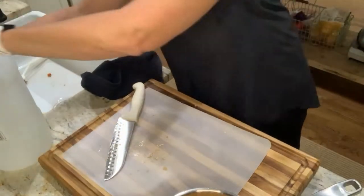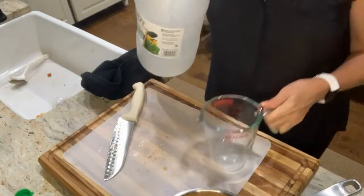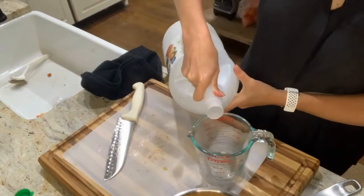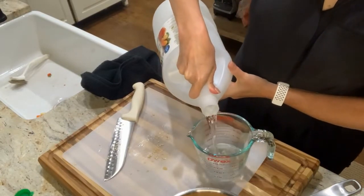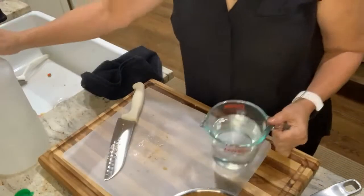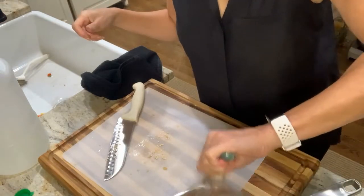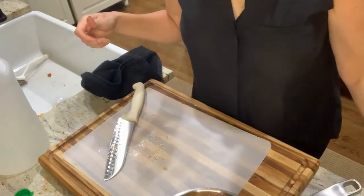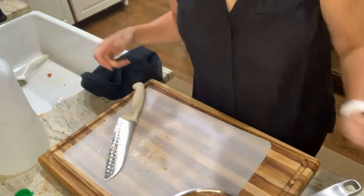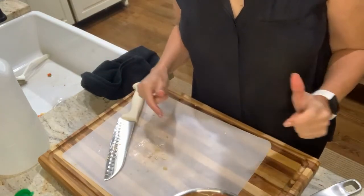Now a little vinegar in here — I'm just using plain white vinegar. I'm going to do about a cup and a half. I'm going to put that on the stove, bring it up to a boil and then let it simmer for about 15 to 20 minutes. Then I'll be back with you and we'll throw it in the blender and turn it into hot sauce.